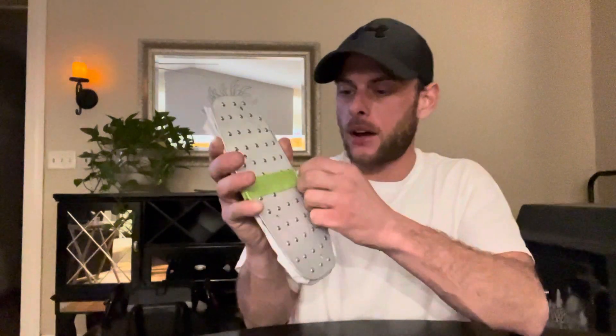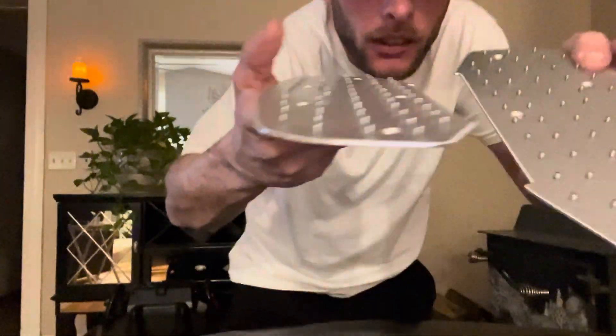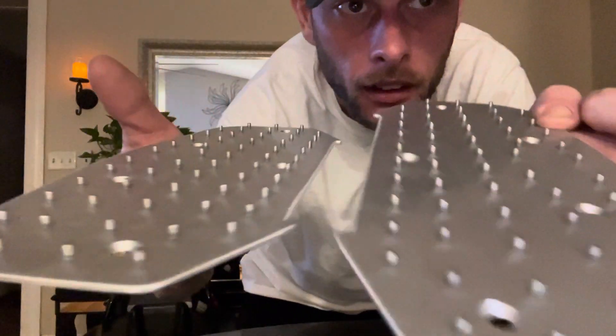I definitely recommend going to him. They look really beefy — let's look at them. Oh my god, yeah! I asked him, I said, 'I see everybody putting grip tape over them — do you suggest that?' And he said, 'Well, if you think they're going to be too sticky for you, I would do that.' I might have to do that because look at them — your feet are going nowhere on those. That is awesome.